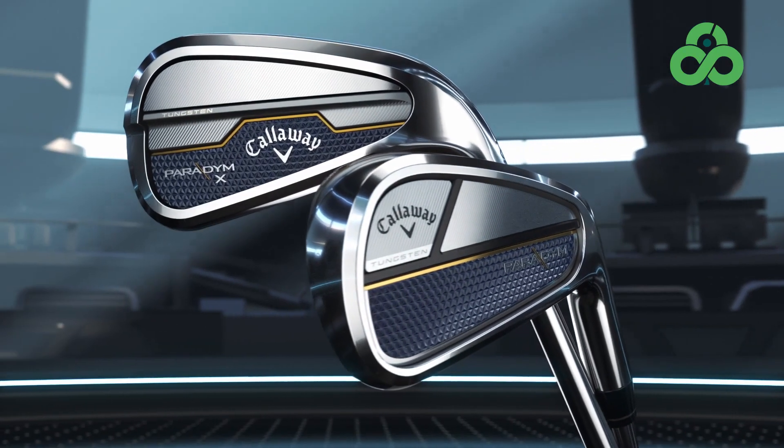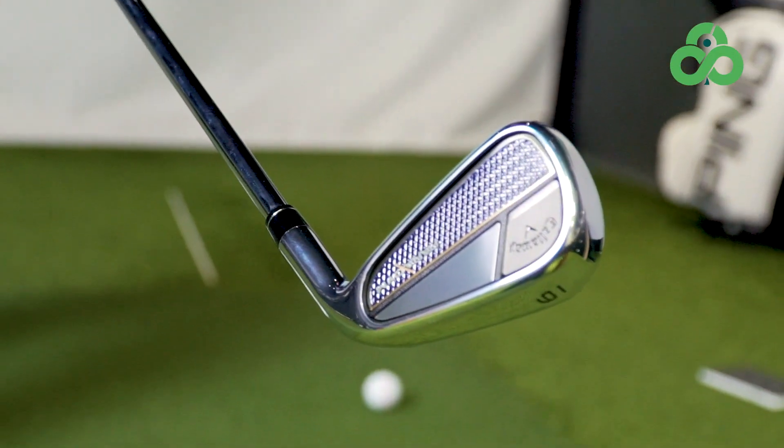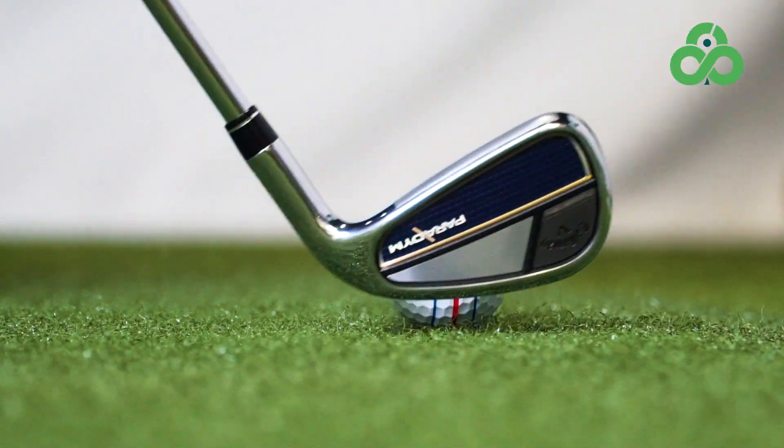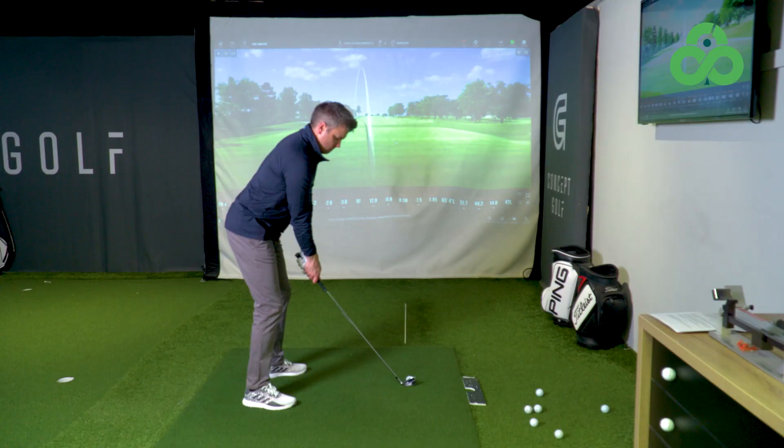The Paradigm irons are a pretty nice looking package. The Paradigm itself is a little bit smaller and sleeker looking, while the Paradigm X is just a little bit bigger with a slightly wider top line. Both are two different clubs carrying the Paradigm name, designed for two different functions.